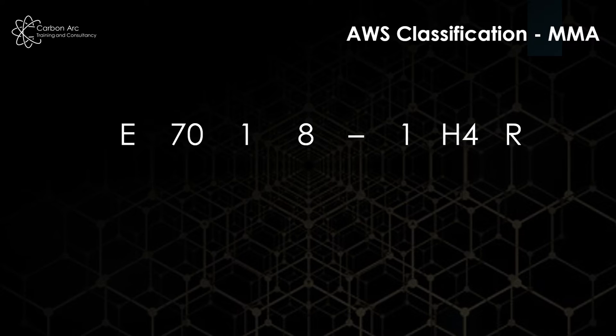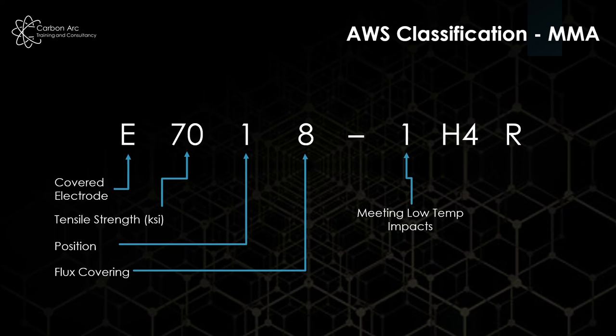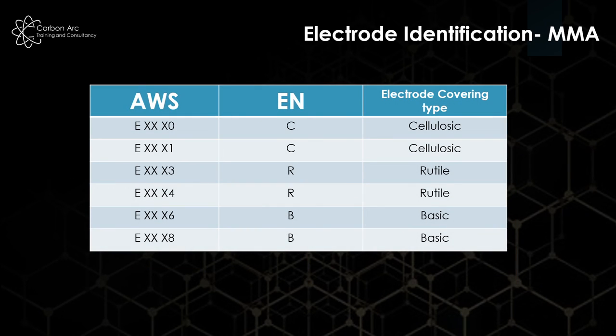Now jumping over to AWS classification, we have a covered electrode again denoted by 'E'. The number 70 is our tensile strength in KSI — so 70,000 PSI tensile — a very different displayed number to what we saw in BSEN 2560. Our '1' is our welding position, with one meaning all positions. The '8' here is our flux covering. We then have an optional side showing our low-temperature impact temperature and hydrogen content from a moisture test.